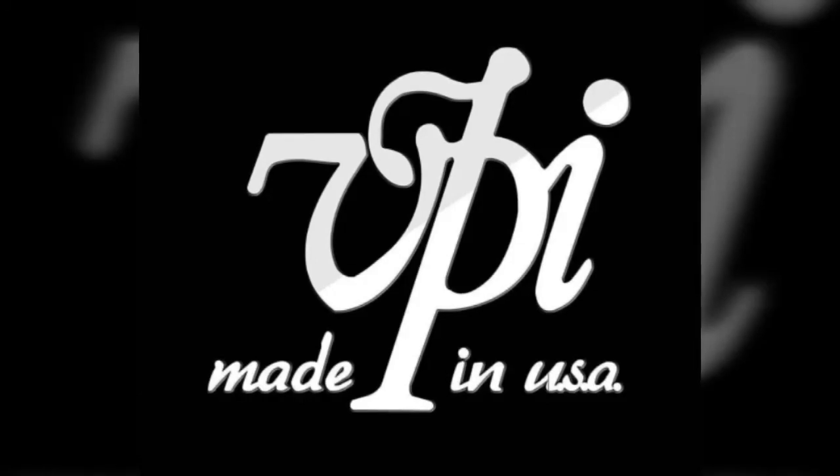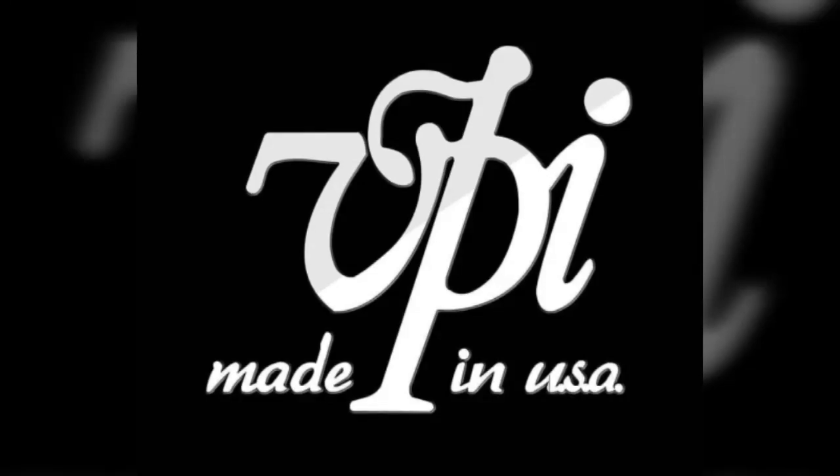Going through it though, at one point my dad Harry Weisfeld had done an upgrade for one of the reviewers who really liked the VTA base from the TNT. So he put it on there, the reviewer did the whole thing, and then he named it the Classic 2. Of course, if you have a Classic 2, you gotta have a 1. So the original Classic became the Classic 1. At that stage of my dad's life he was just like, ah, it's all good, whatever.